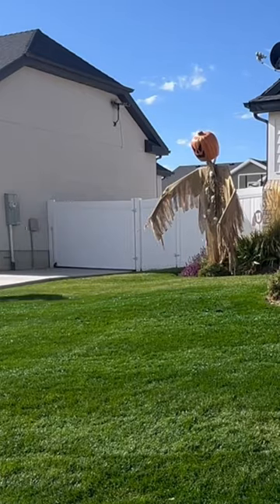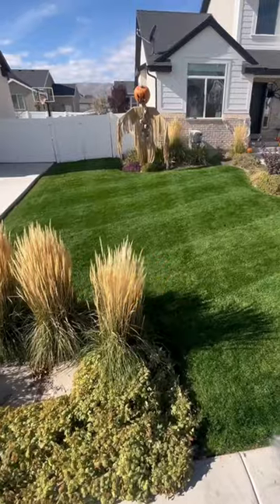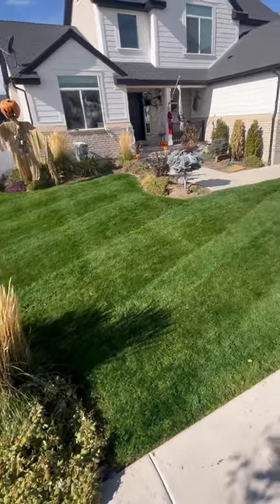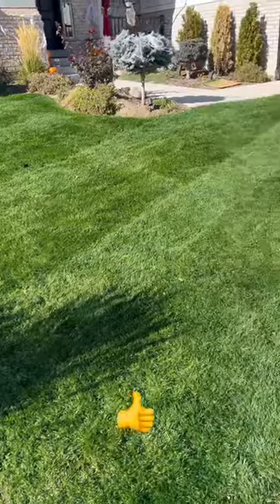Be sure to follow along because I'm going to be posting updates on how long I can keep this grass nice and green throughout the rest of fall and into winter. After applying this Petra Tools grass paint, the color on my front lawn looks absolutely amazing. Super stoked on this.